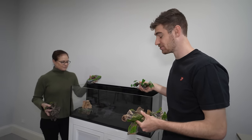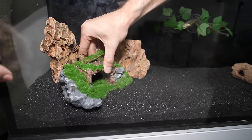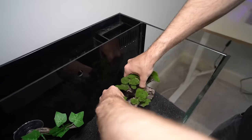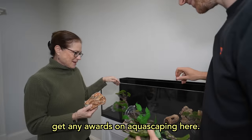So this is artificial decoration. Let's set up what Harry's magical universe is going to look like. This is just a little cavern opening — can you imagine Harry peeking out of that? Yeah, that's really cute. This is the tree of life — it's this really cool bonsai decoration. Let's put this one in this corner over here. There's just too many pieces. I don't think we're going to get any awards on aquascaping here.